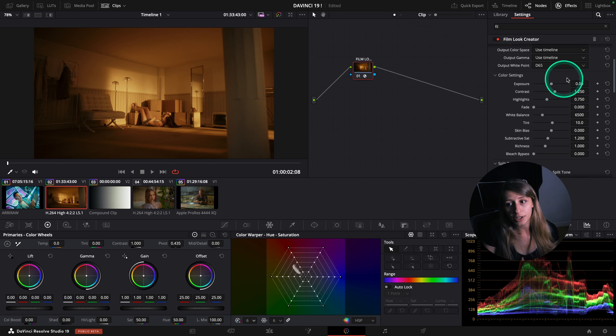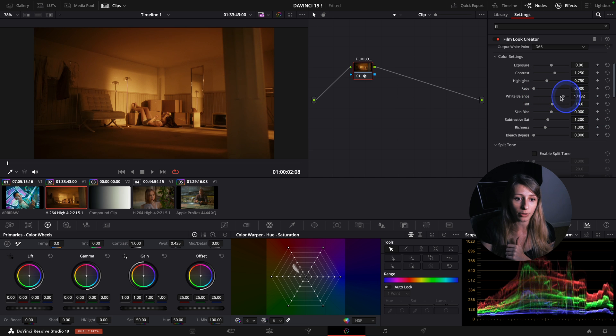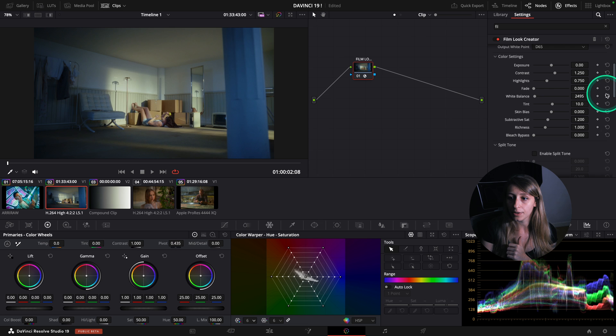In color settings we can affect our image in a photometric way, which is interesting. There are classic highlights, fade - which is to mute your blacks - and white balance, which could be nice as well.